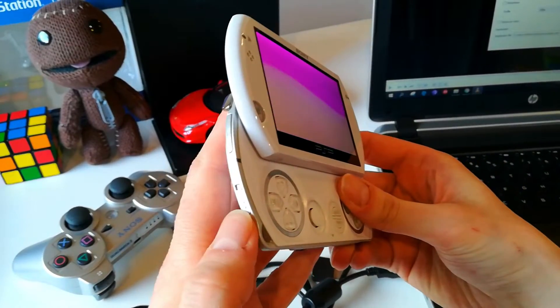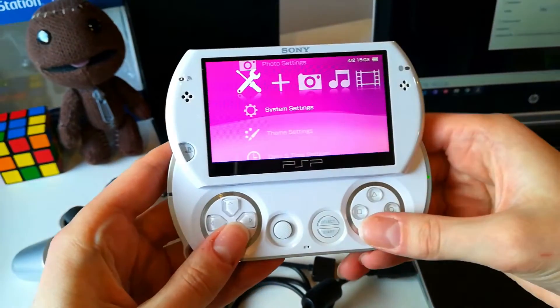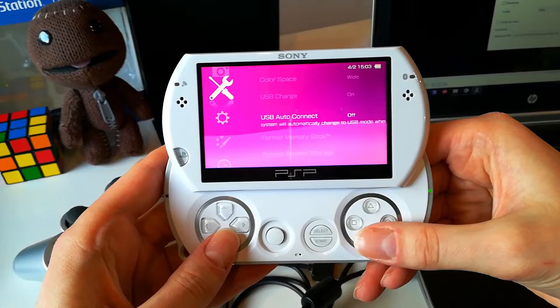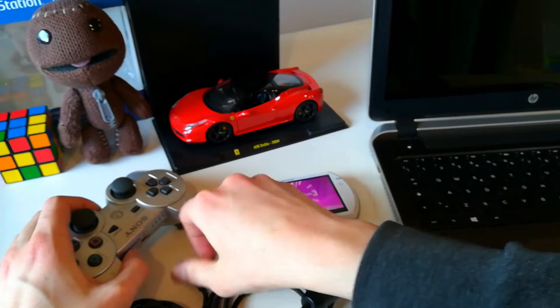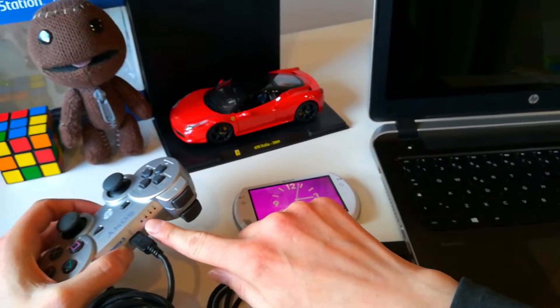Be sure to activate the wireless button on the PSP Go and go to System Settings. On USB Auto Connect, select Off. Then be sure to have enough battery on your PS3 controller — at least one red point.